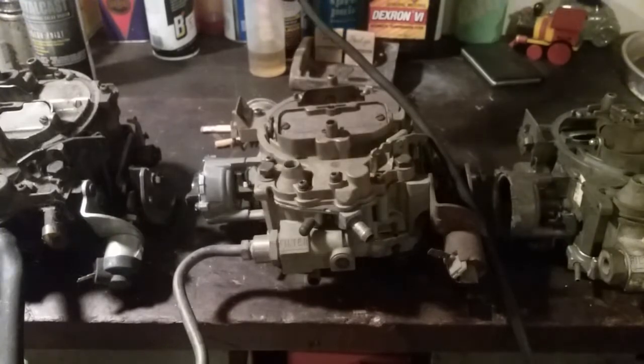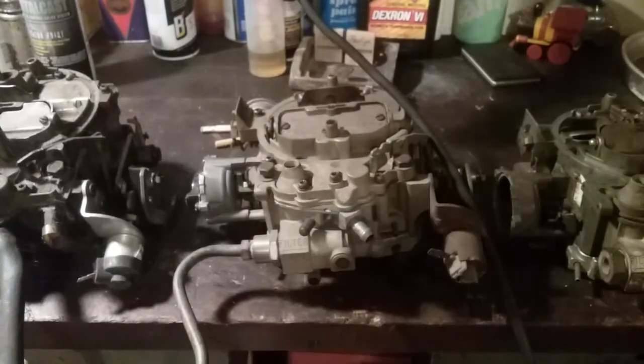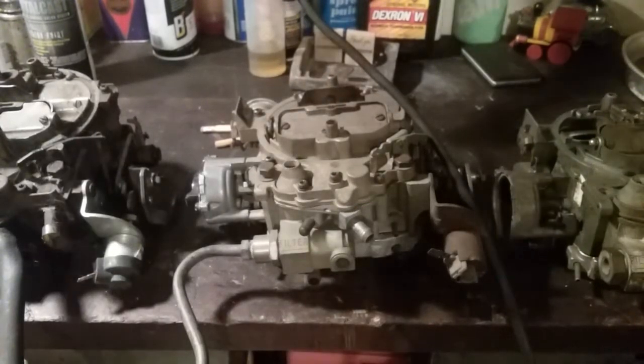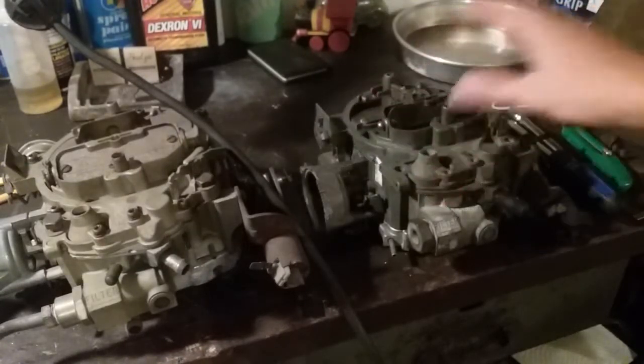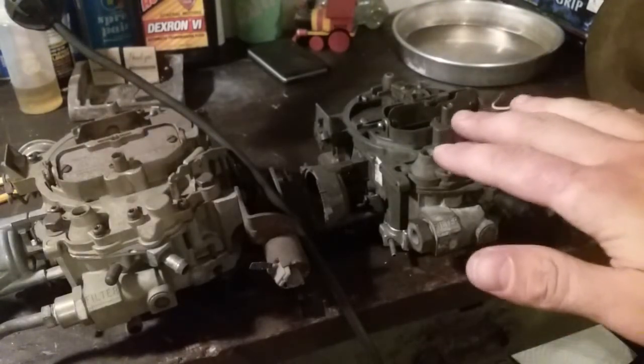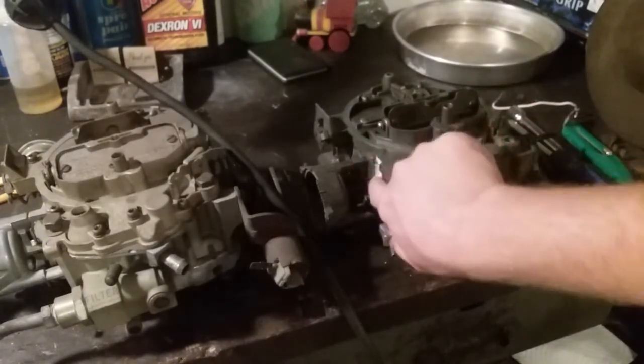Directly in front of you there's an 800 CFM 1984 Chevy QuadraJet — it came off of an '84 Chevy van. Before I get ahead of myself, let me introduce what this video is supposed to be about. This is all about the air horn — how to prevent warping your air horn on these things — because the air horn is the top plate of this carburetor, as you can see where I have it disassembled. This piece in my hand is called the air horn.